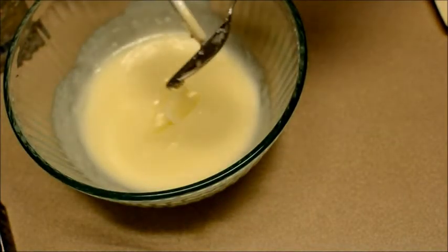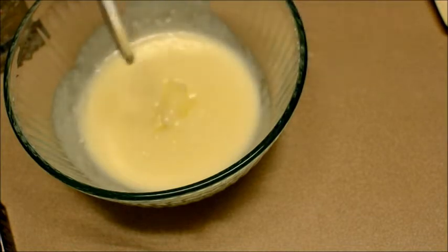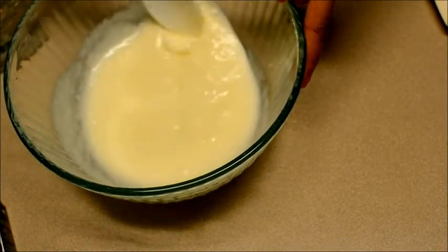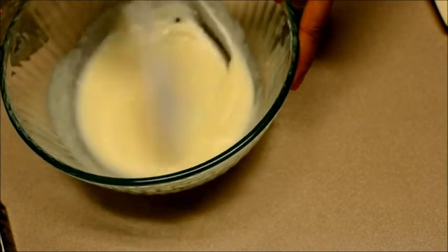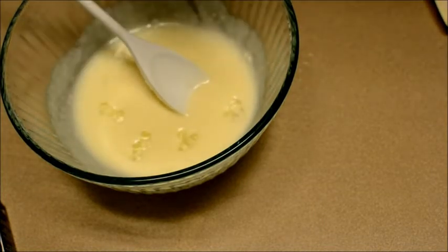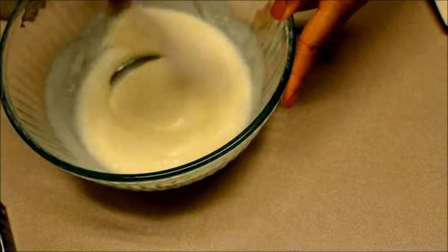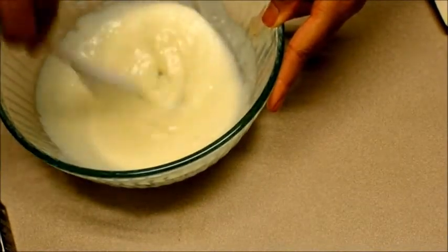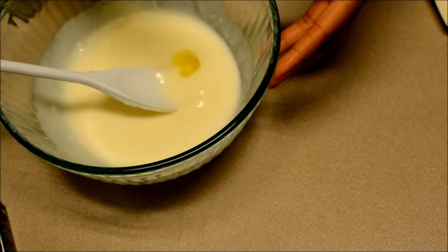I added some more shea butter because I wanted it to be thicker. You definitely don't want to use all of the shea butter you have, because if it ends up too runny there's nothing you can do. But if you still have shea butter you can add more and that'll help it firm up. I don't use any measurements — I just eyeball it. Right here I'm putting about eight pumps of aloe vera gel; you don't have to use that much but I just like having it.